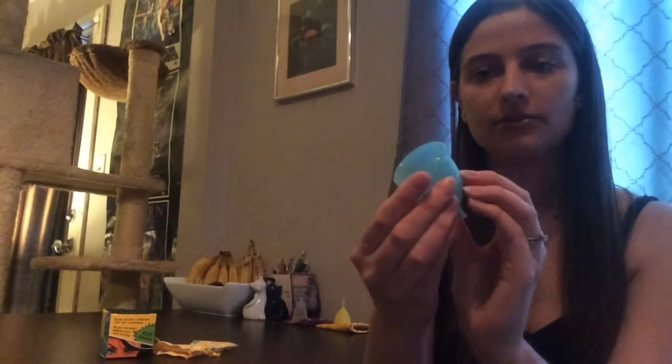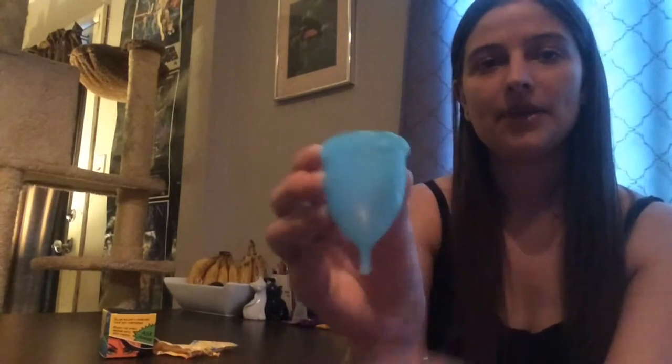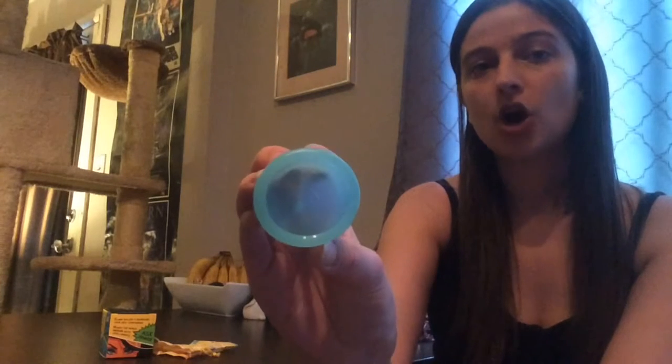I'll let you have a look at the cup. You're probably not going to be able to see any of the markings because they're really hard to see on camera, but it does say Super Jenny on the front with some wings, and then on the other side it says made in the USA, and on the inside there are measuring lines.